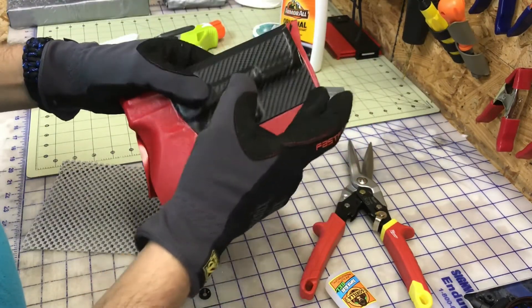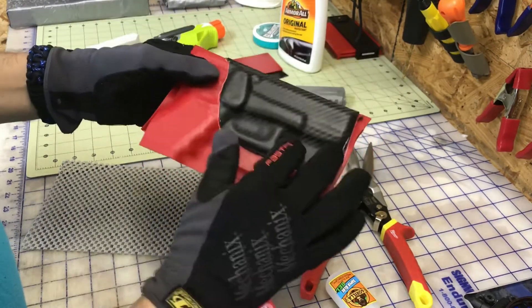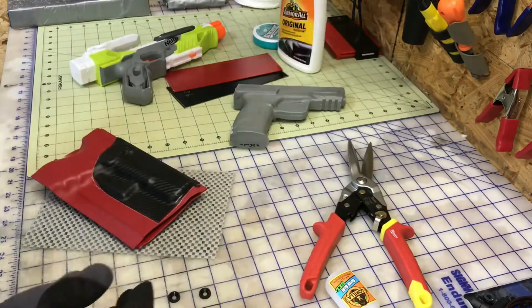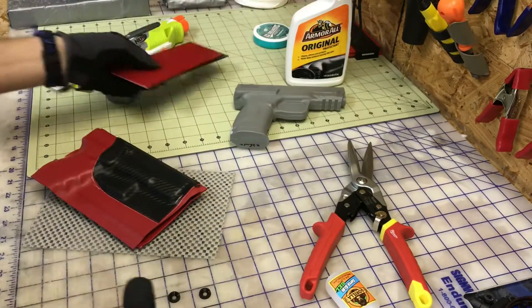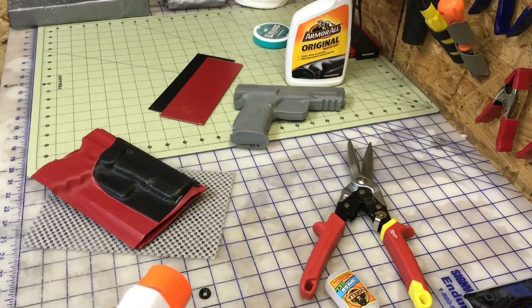Then take the clamps off. You might have some excess glue which will buff right out. Your hardware will keep these two areas pretty secure. That's what's between the two layers, guys — that's all I got. Good luck with your projects, don't burn yourself, and as always, subscribe and peace.